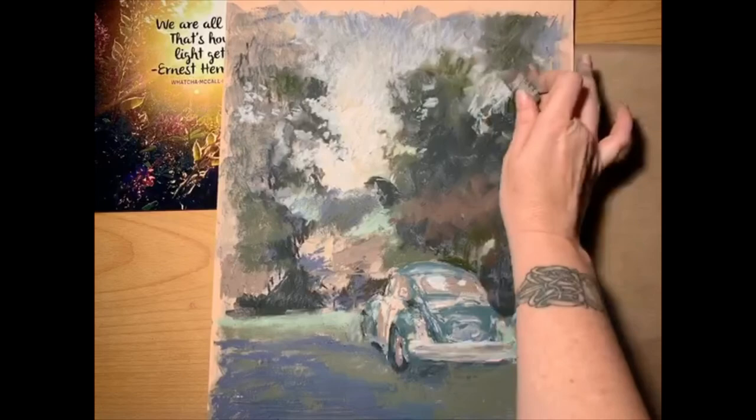I titled this one 'Window Seat' and I hope you enjoyed watching me paint it. I'll try to get my next video up soon — thanks so much, guys! If you'd like to see a final image of it, I have it on my Instagram and I'll have the link below.